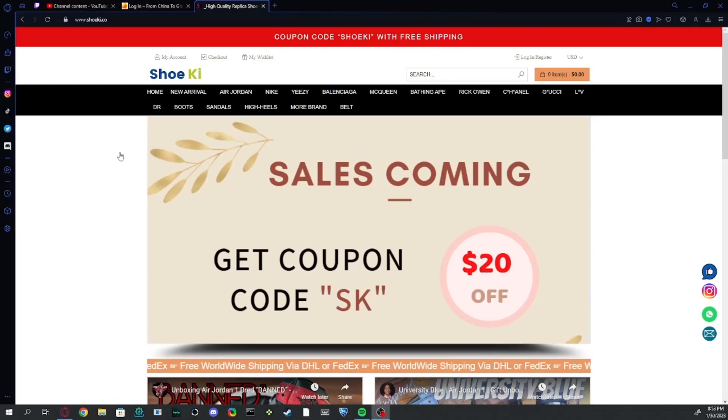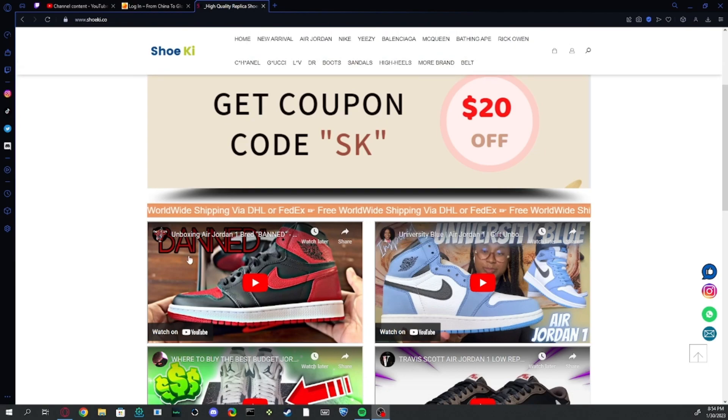Hey guys, in today's video I'll be reviewing ShoeKey.com — it's my first shoe website review, so let's get into it. Starting off, we have the $20 off sale — just use the coupon code capital SK when you check out, and this should be $20 off.